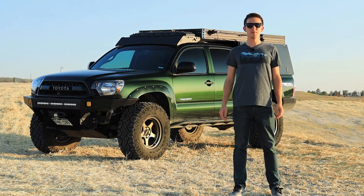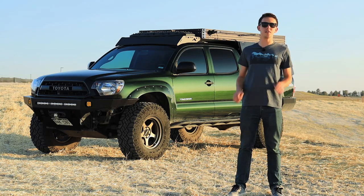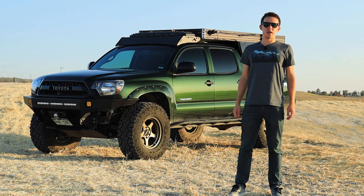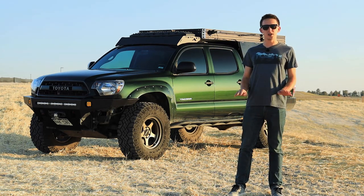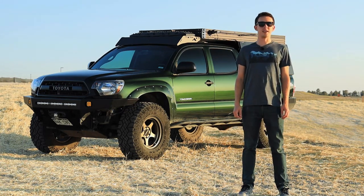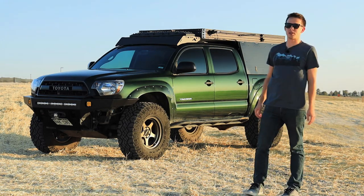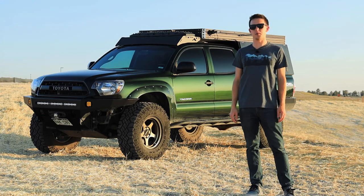Hello and welcome. My name is Jim. This is my Tacoma, and over the next two episodes I'm going to give you a thorough tour of everything you want to know about this truck. In episode one I'm going to be talking about the truck itself and everything I've done to it, everything I've changed, why I did it, and how it is working for me. In episode two I'm going to be talking about the homemade camper that I built here — everything that went into the design and manufacturing and how well it's been working for me.